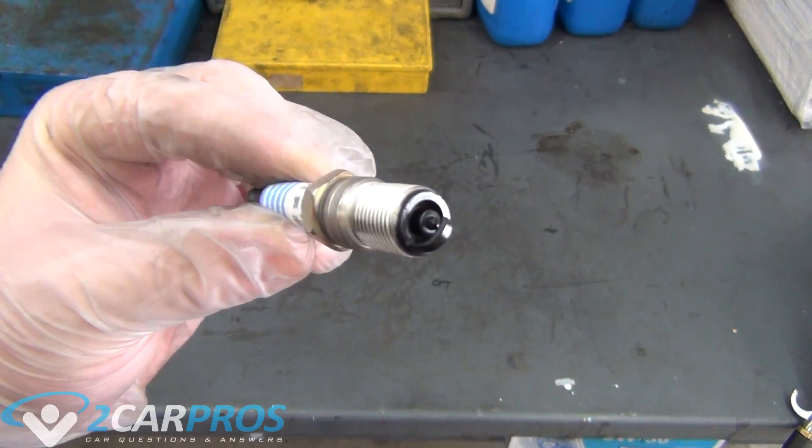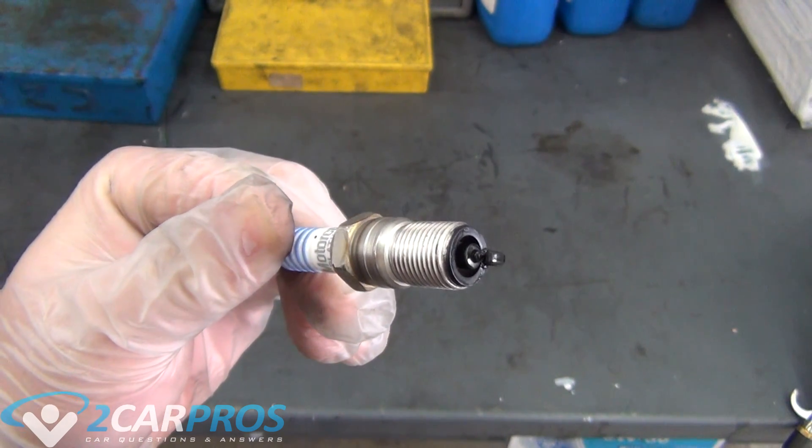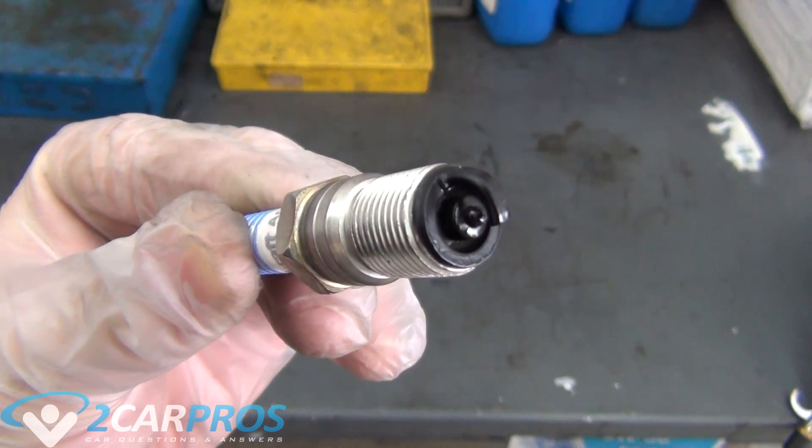Once the misfiring cylinder has been identified, remove the spark plug. This will give us a good indication on what went wrong in the cylinder. When a cylinder runs rich, it will carbon foul the spark plug looking like this, and this will cause it to short circuit.